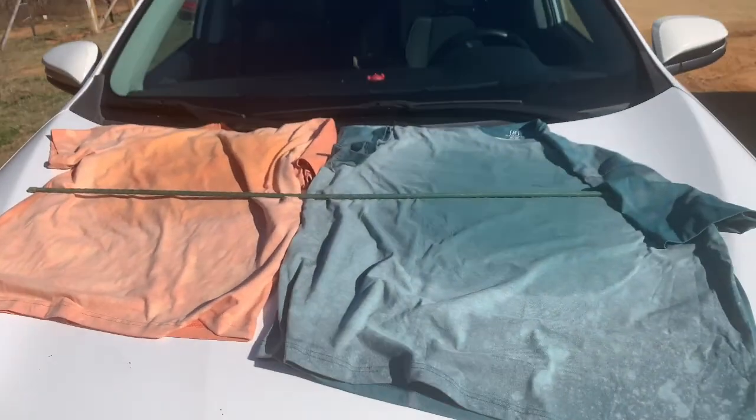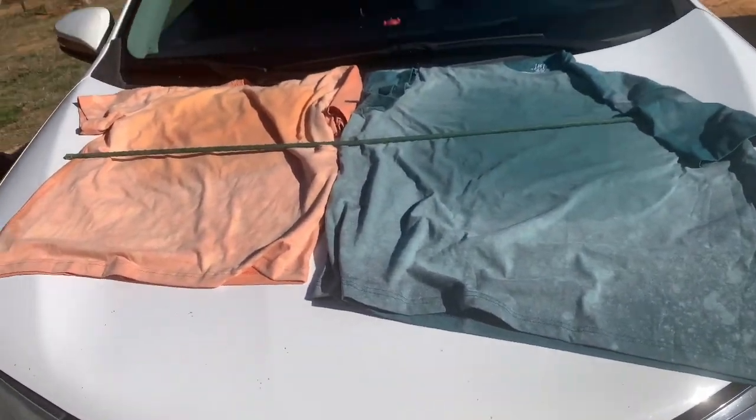I'm about to throw these shirts in the flipping trash. They're not bleaching in the middle, and I don't know if it's because it's so saturated — it's bleaching on the sleeves but not in the middle. I don't know if it's because it's so wet or what. This is the most aggravating thing, and the wind keeps blowing everything up. I might have to get different shirts.